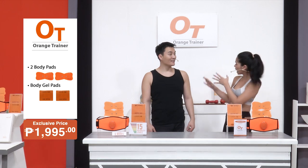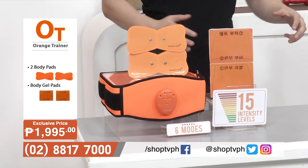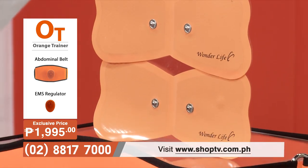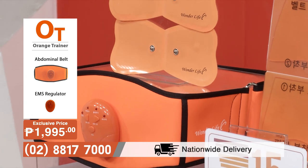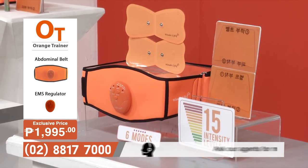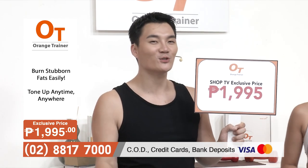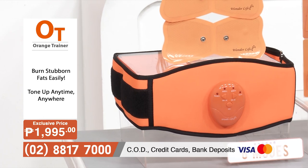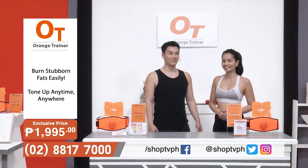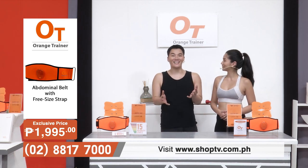You'll see the results immediately — the muscles in the arms are already working. If you want to get those results fast, get your own Orange Trainer from Shop TV. The set includes an EMS regulator, one abdominal belt, abdominal gel, and two medium-sized body gel packs — all for only P1,995. To get your own Orange Trainer set, dial the number on your screen or visit www.shoptv.com.ph. We're also on Facebook and Instagram at shoptvph and on YouTube at Shop TV Philippines.